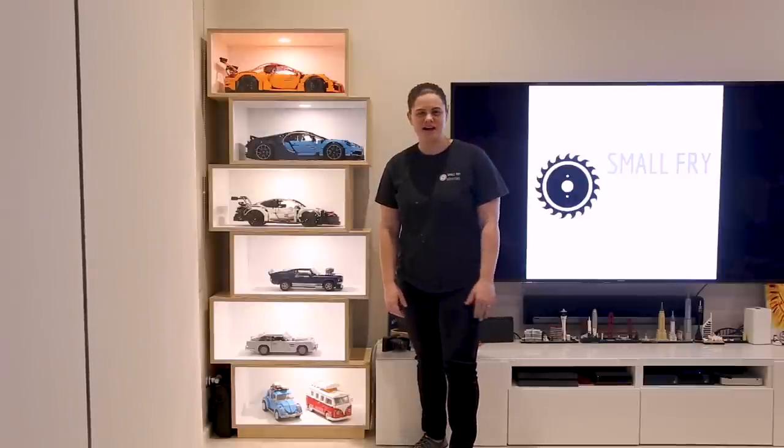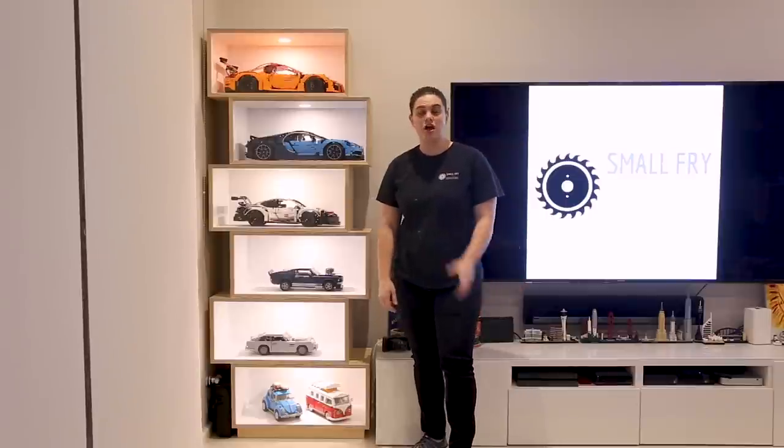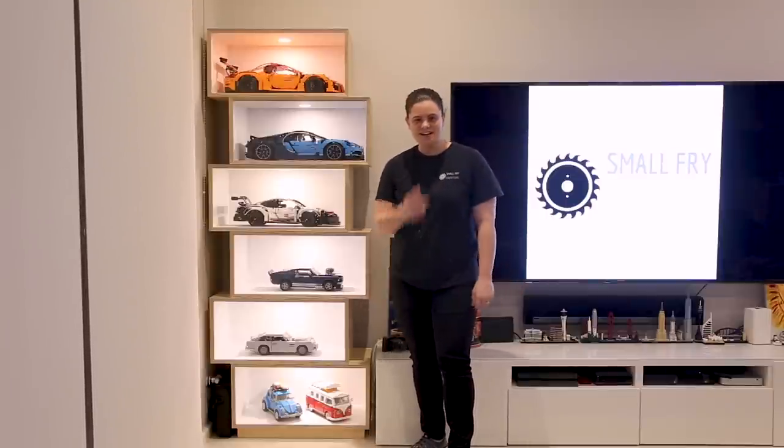Hi everyone, Ainsley here from Small Fry Creations. When I'm not in the workshop woodworking, you can generally find me building some Lego. Today I'm going to show you how I build these display cases with recessed lighting. Let's get into the build.